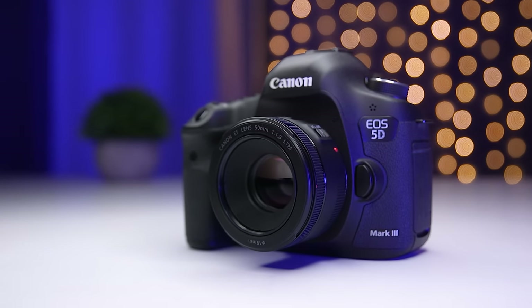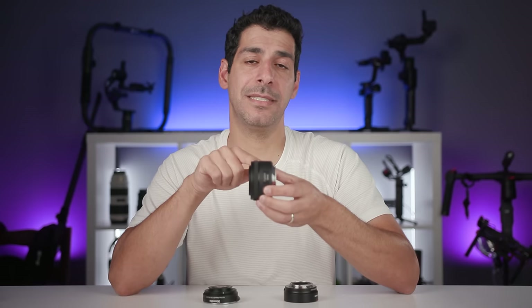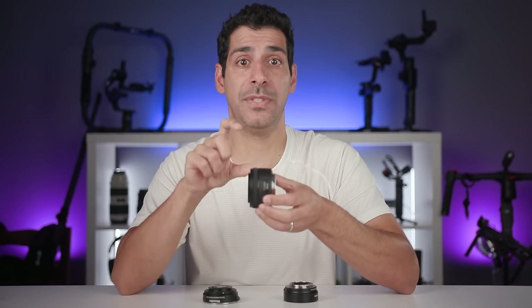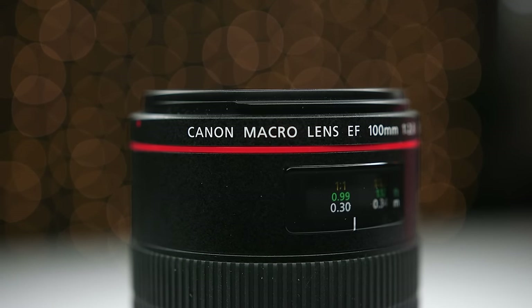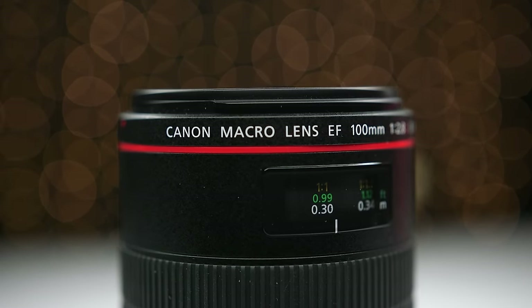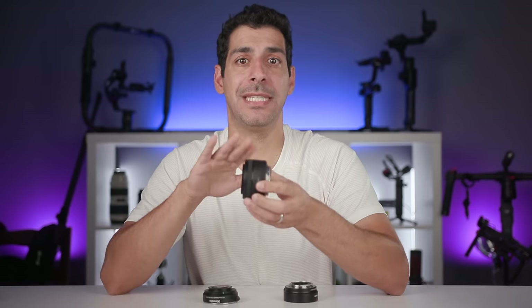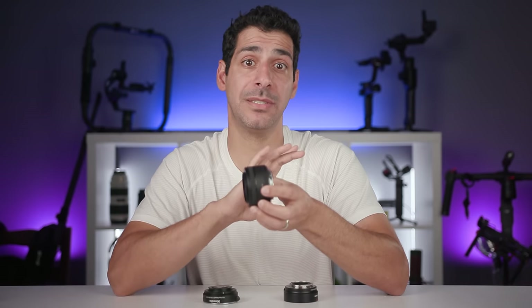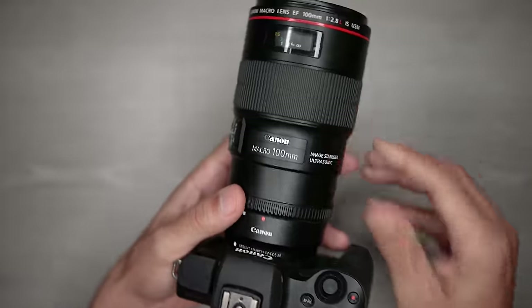For example, this EF mount 50mm f/1.8 lens — when focused to infinity, the distance between the optical center of the lens and the sensor is 50 millimeters. When a 100mm lens is focused to infinity, that distance is 100 millimeters. Remember that these lenses are designed to focus when mounted at a specific distance from the sensor, which is why we need the adapter when using them on mirrorless cameras.